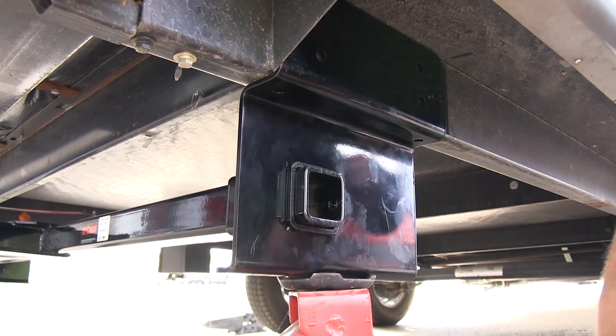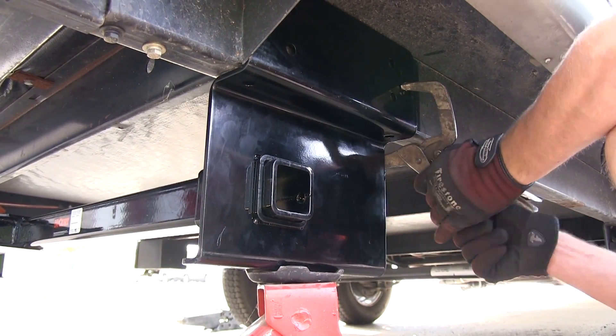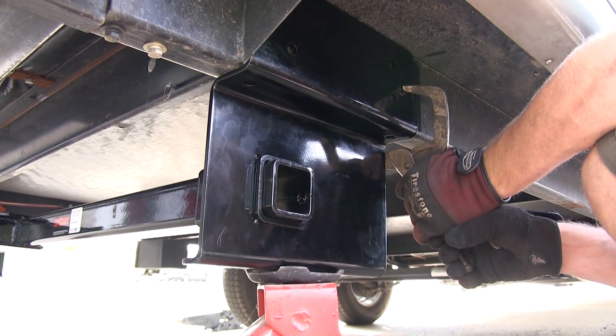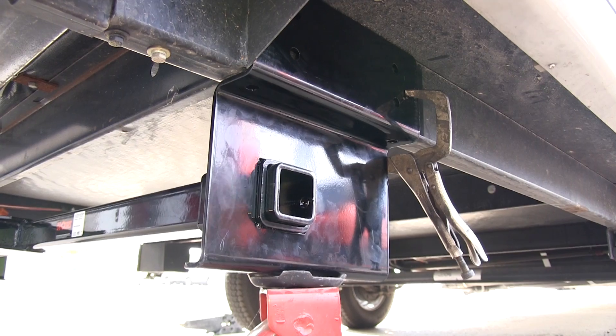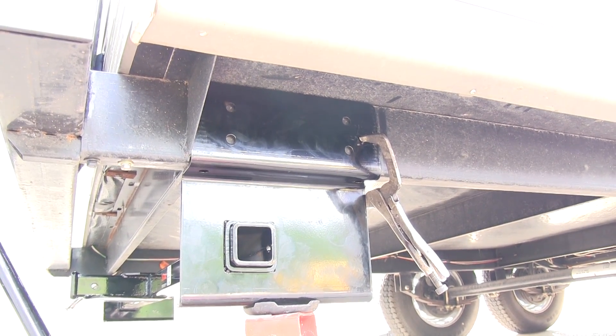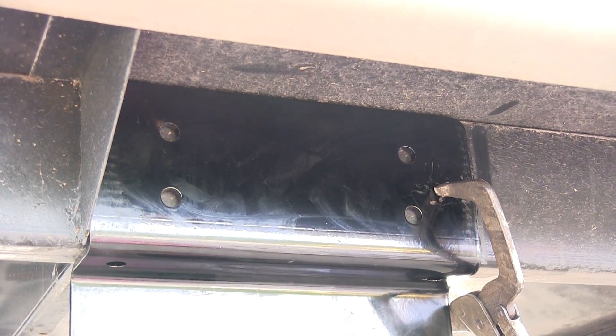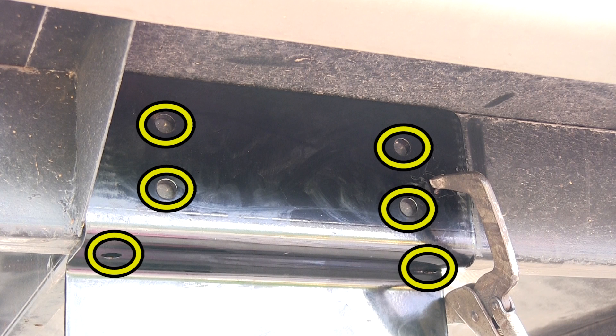It's a good idea to have an extra set of hands to help you put your hitch into position. To hold it in position, you can use jacks, clamps, or even blocks of wood so that it will allow you to use the hitch as a template to pre-drill the attachment points. We're working with a box channel, so we'll be using all six attachment points on each side — four in the side of the frame and two in the bottom.